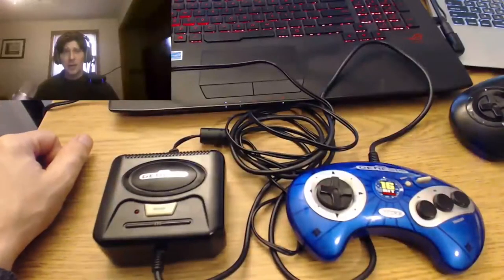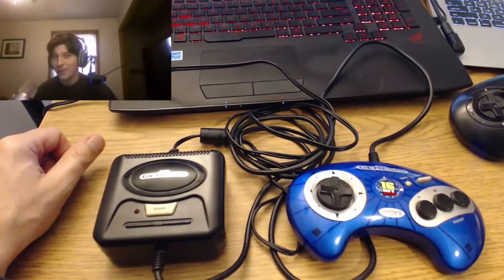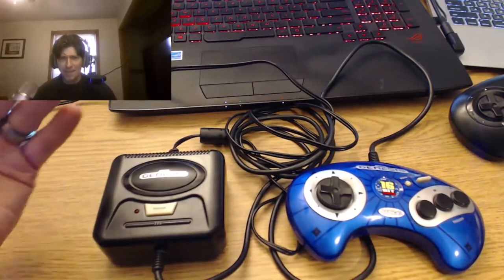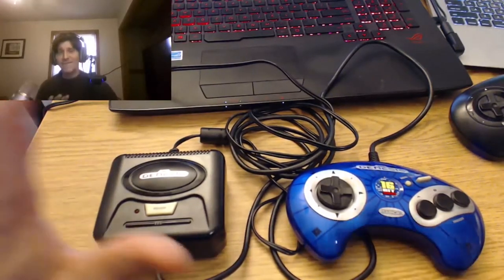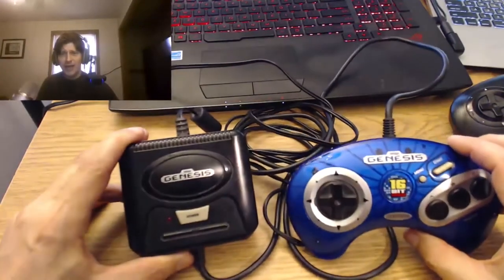Hey, Rob here, and today we're talking about the Radica Sega Genesis 6-in-1 plug-and-play — say that one three times fast! This is Volume 1 of a two-volume set.